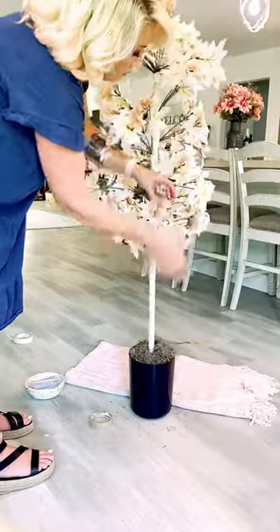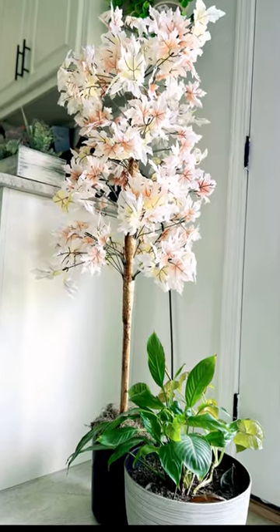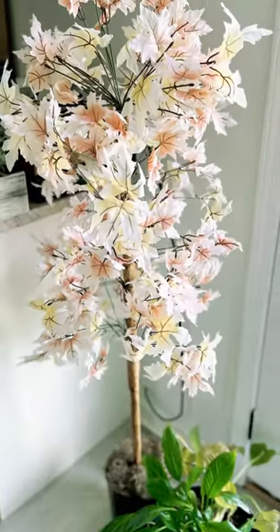I added in my Spanish moss, fluffed my leaves, and check out how stinking pretty this tree turned out, you guys. This is about four foot tall. It is so, so pretty, and I absolutely love it.